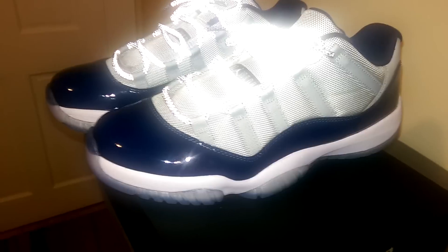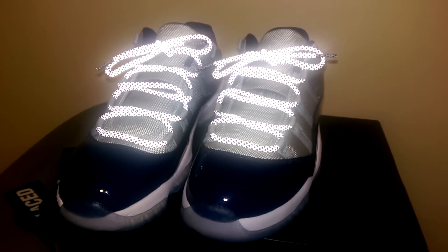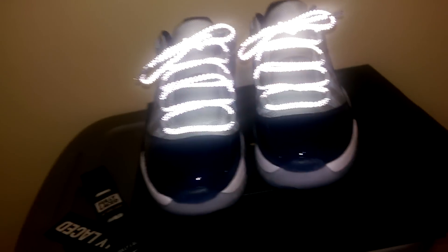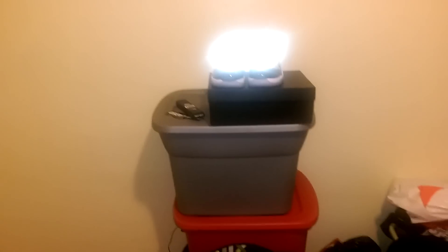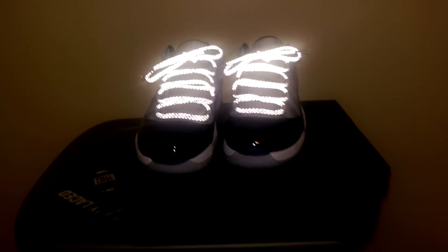Let me know what you think, guys. Do you want to see more lace swaps on other shoes or newer releases? Like, comment, subscribe, and share — I just wanna see where this goes. I'm a cool dude, I'm laid back, I'm into sneakers, I like wrestling, I like comic books and stuff like that. That just pops like crazy — I'm gonna be doing more lace swap videos.